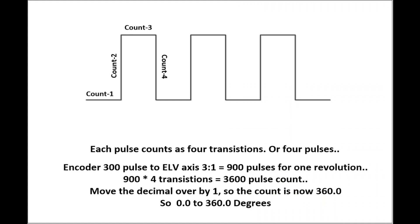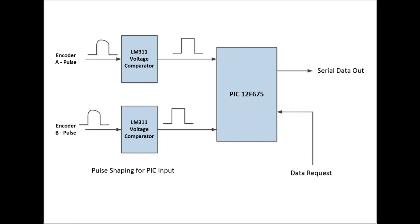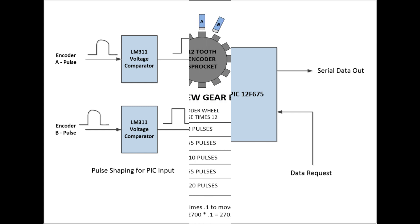The way I arrive at the number in degrees for these encoders is that I don't count each pulse — I count the transition of each pulse. So the bottom of the pulse is count one, the rise is count two, the top is count three, and the fall is count four. The encoder pulses are sent to the shack through a long cable, fed through an LM311 voltage comparator for pulse shaping, then fed to a PIC 12F675 whose only job is to count these pulses and keep track of them.